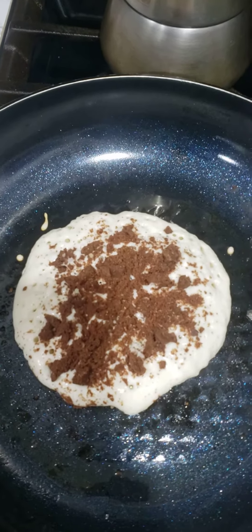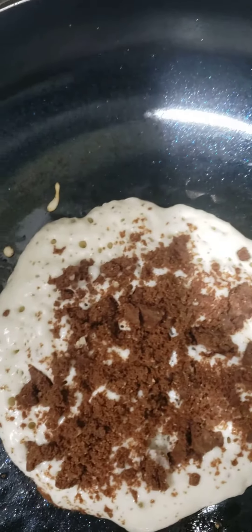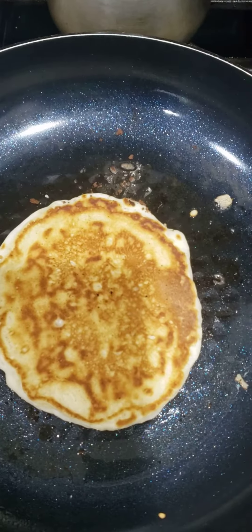We'll be right back. When you see the pancake getting bubbly on the edges like that, it means it's almost done. Then we flip it because the bubbles were ready and you get a nice golden brown.